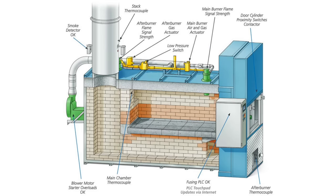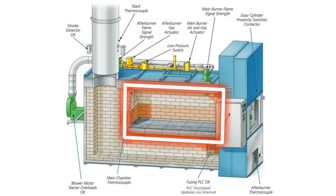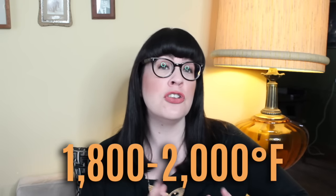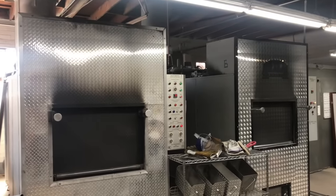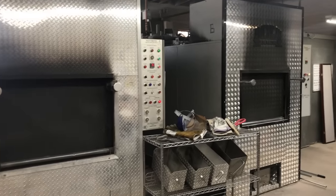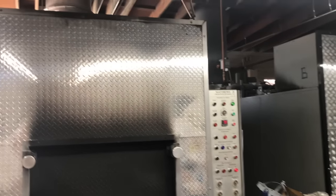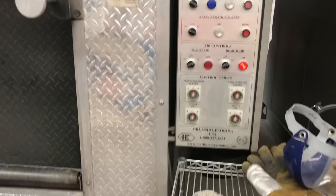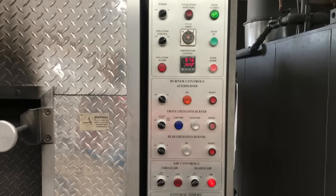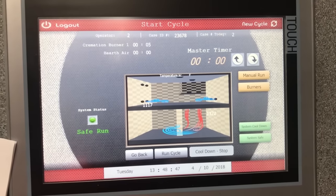Now we commence the cremation. Cremation of a body takes place in the first of two chambers. The primary chamber, where the body goes, can reach temperatures of 1,800 to 2,000 degrees Fahrenheit, or 900 degrees Celsius. In this brick and cement-lined mini-inferno, the soft tissues of the body incinerate and vaporize, reducing to chunks of brittle bone and some ash. This takes one to two hours. But what happens during that one to two hours behind that big metal door? Every 10 minutes or so, the body undergoes some pretty intense changes on its way to complete cremation.